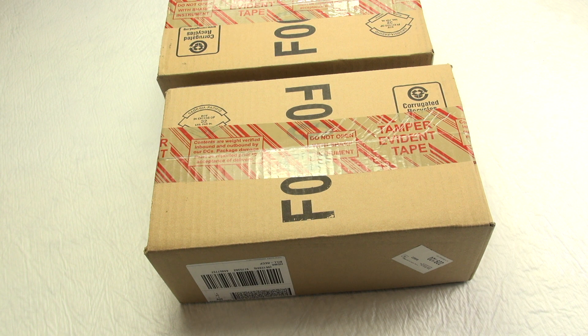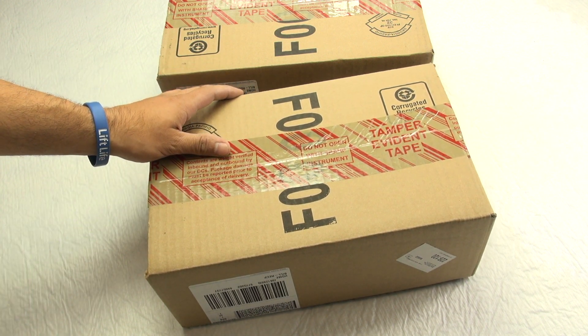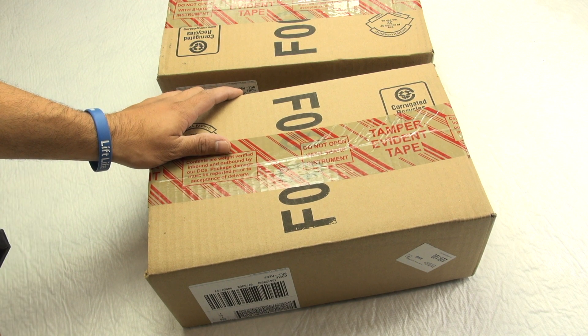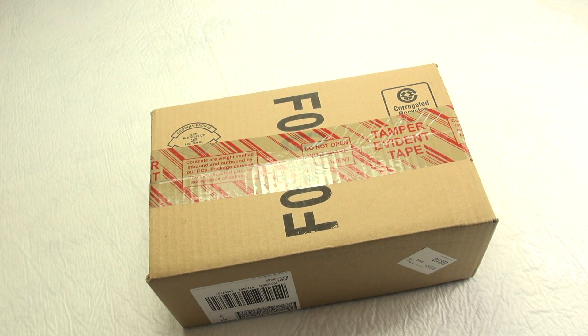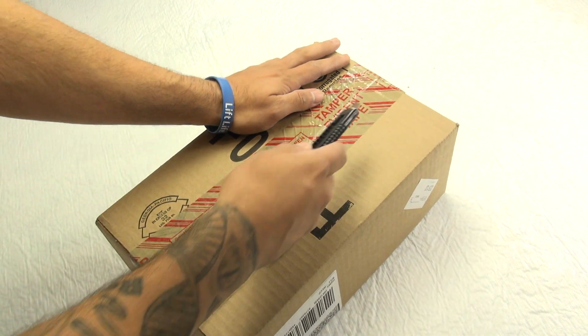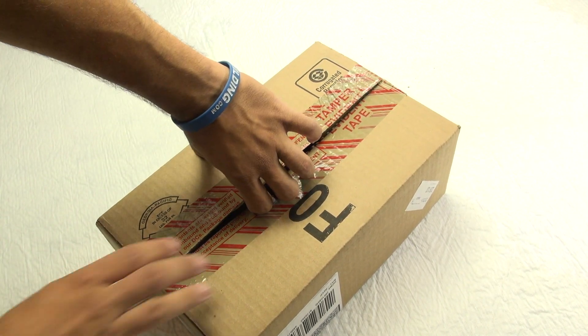I actually came through, got both pairs for retail, and kind of doing an unboxing. You guys know we don't feature Adidas that much, but I plan on doing it. I'm just not sure how close to the release — or after the release I should say — I'll be able to do it, but I might have to blur some of this out because I don't want my address on it.